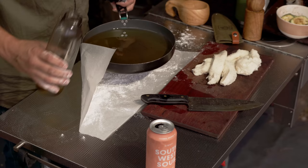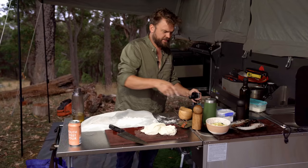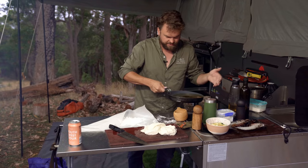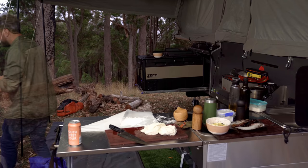We want about a centimeter of oil — enough to shallow fry them. So that's a liter bottle and I'm talking about 700ml of oil in this size skillet. Chuck it on the fire.